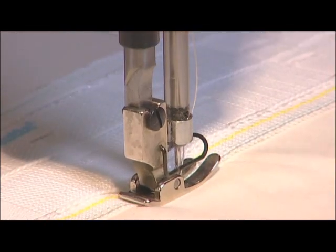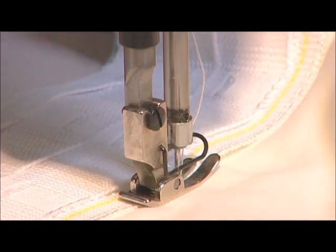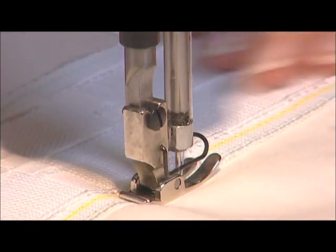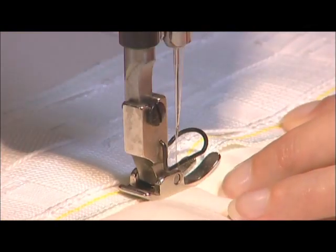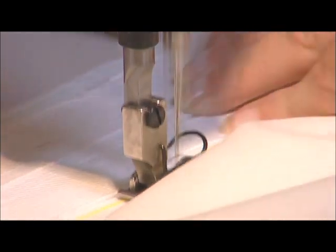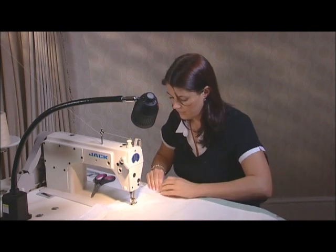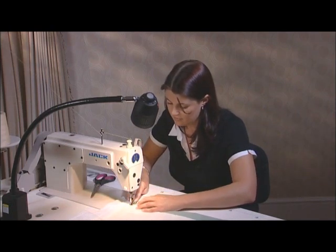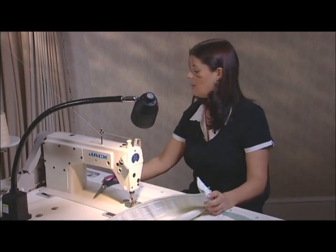Always make sure that you are machining the top edge and the bottom edge in the same direction, just to prevent any twisting of the tape. Make sure you're keeping the curtain flat at all times, so you're not getting any tucks and pleats in the tape. Machine all the way to the end, and then back and forwards a couple of times just to secure. And then we're ready to press.